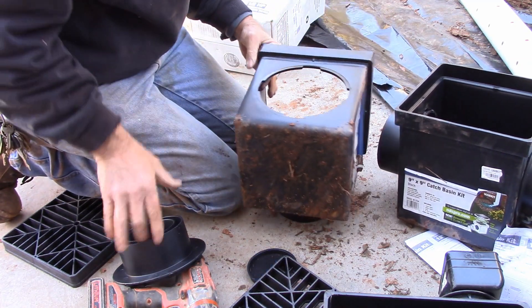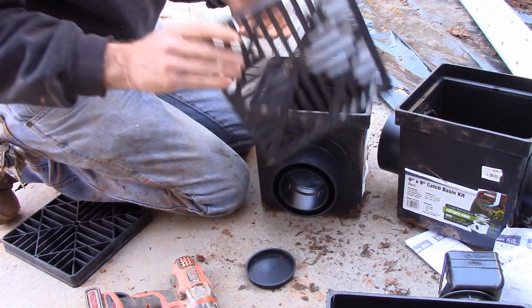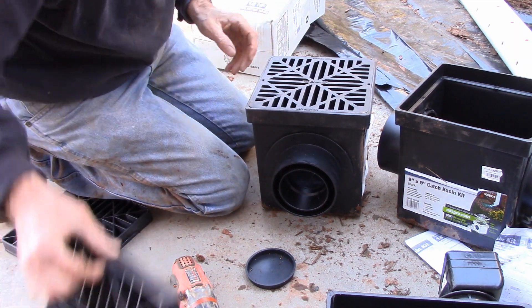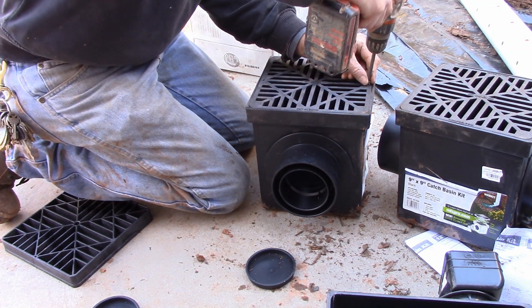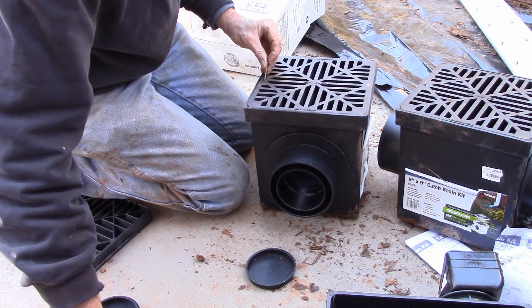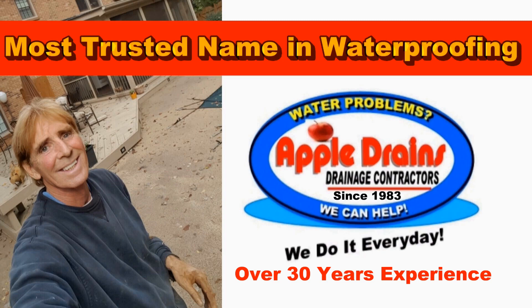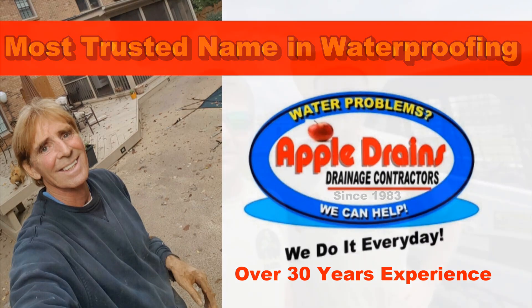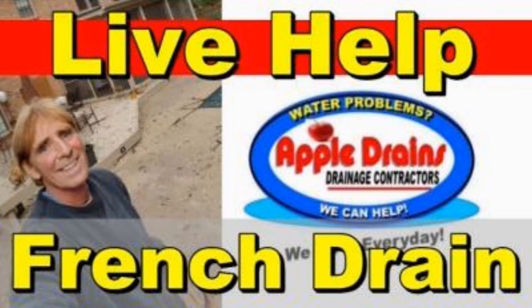It's got it in place. Twist and hold it. Now we're ready to put our grates back on. We'll put our screws in. Of course, we'll continue doing this on the other three, and we'll be ready.